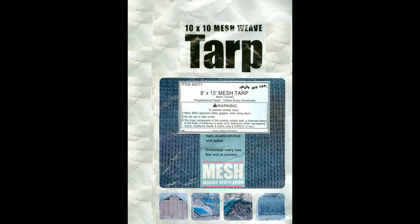Each tarp, when you open it, has a nice little warning in it. Apparently, if you use this tarp in the state of California, it may cause birth defects. So if you plan on having kids in California, don't use this tarp. With all that said, I still think this is a great product.